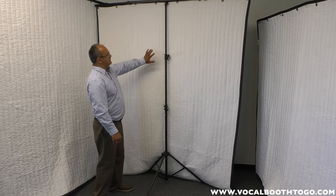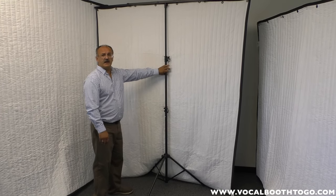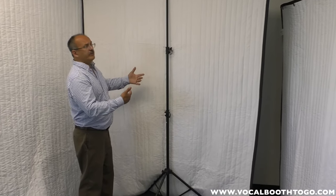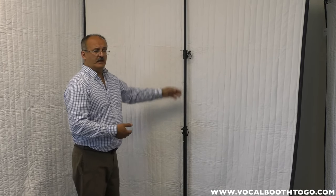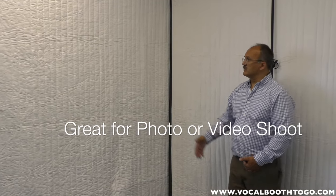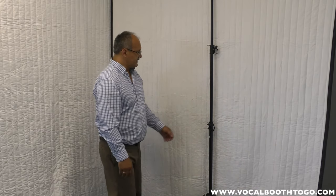I'm placing the stand on the white side of the blanket simply so it's visible — on the black side you can't see as well. In a real application you can hold it with the white side out, which is nice and reflective for a photo or video shoot. From an acoustic standpoint it doesn't matter whether you use the white side or black side — it's still very absorbent and will do the trick in terms of acoustics.